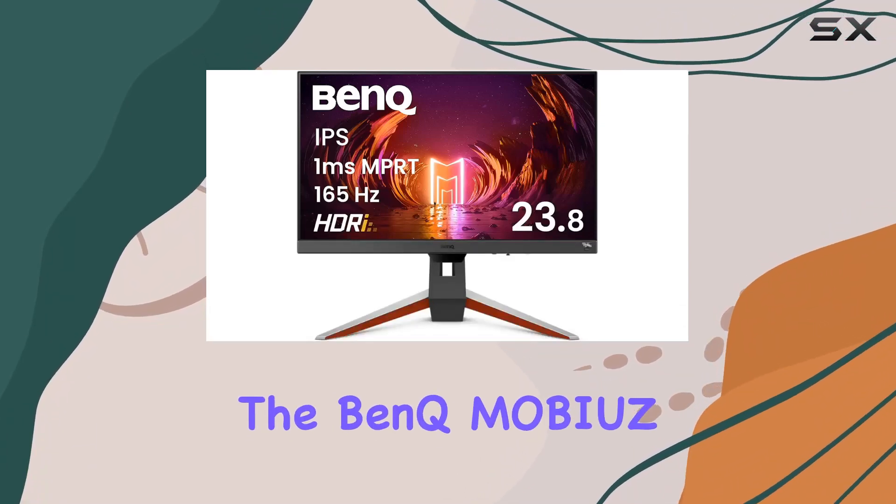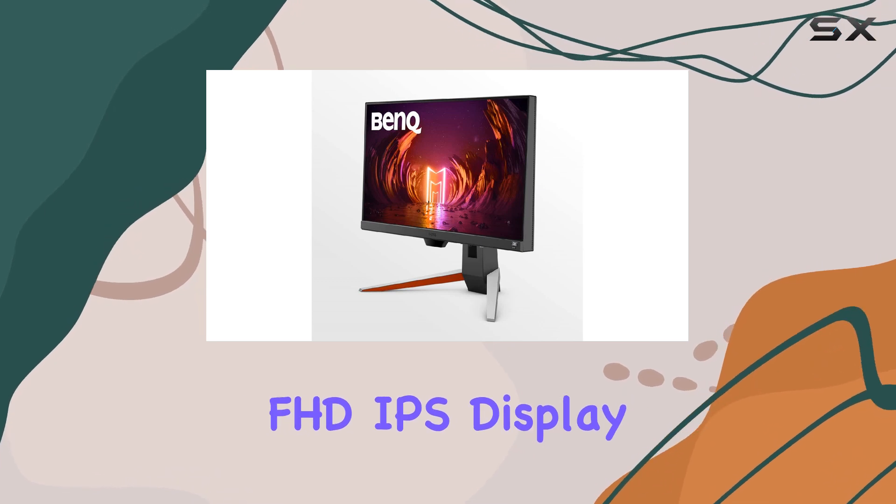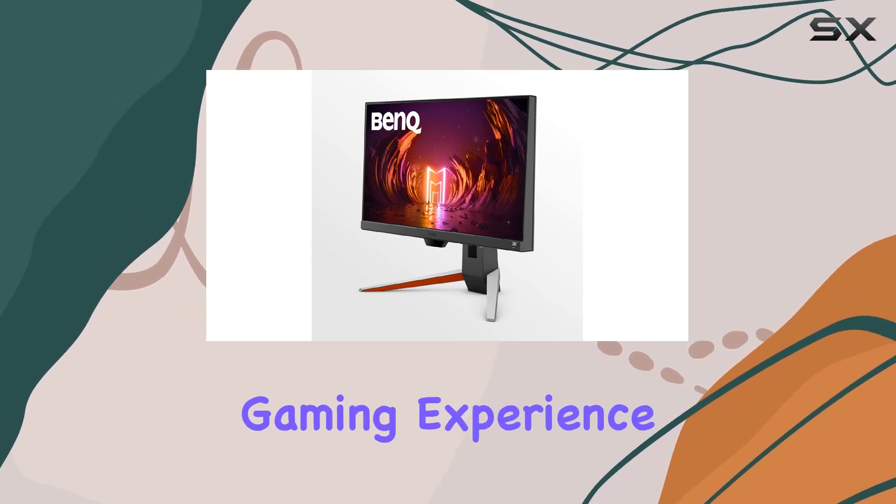Today, we're diving into the BenQ MOBIUZ EX240 Gaming Monitor, a 24-inch FHD IPS display designed to level up your gaming experience.